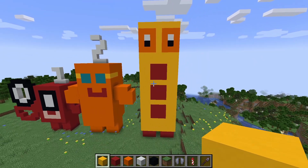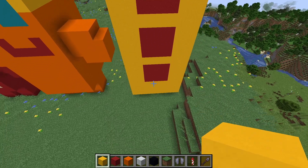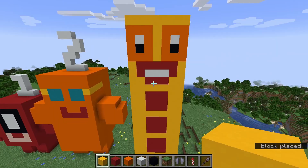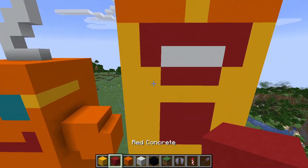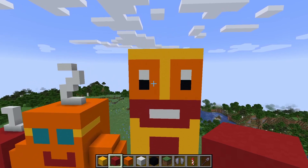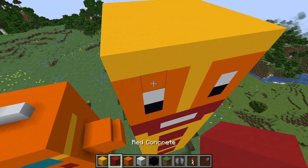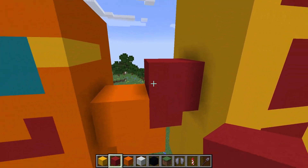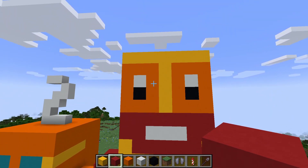That looks pretty good. I forgot the mouth. Oh no — open your mouth wide. This is scary. Well, that's his mouth. This is a disaster. That's apparently the best we can afford at this rate.